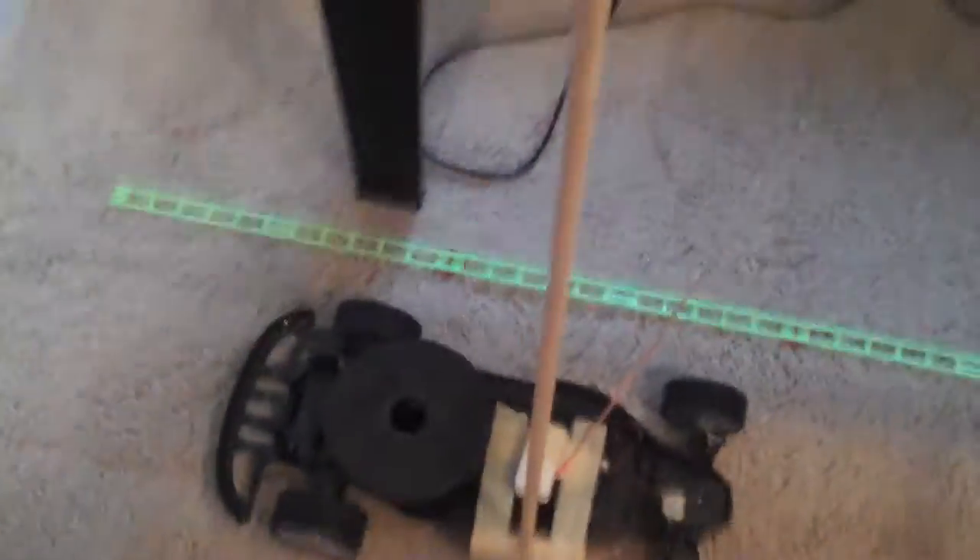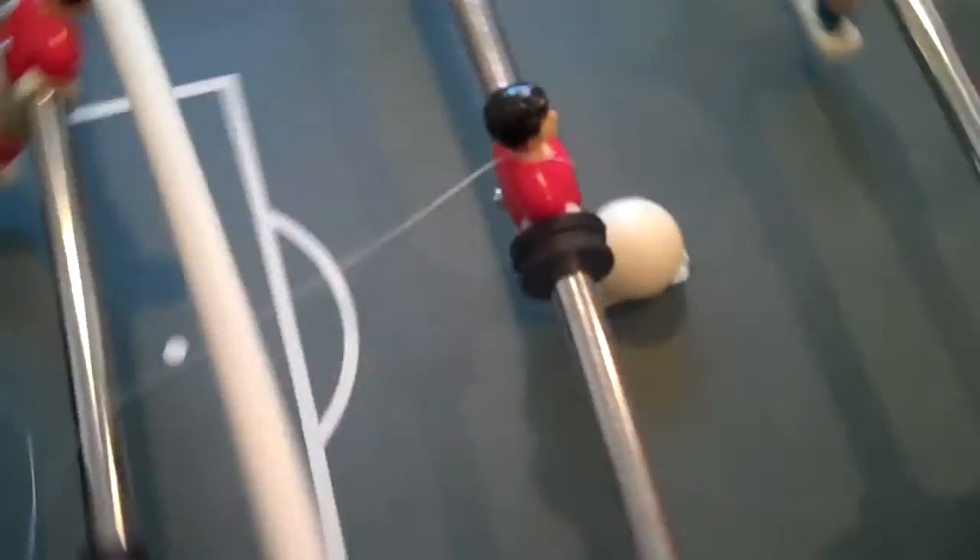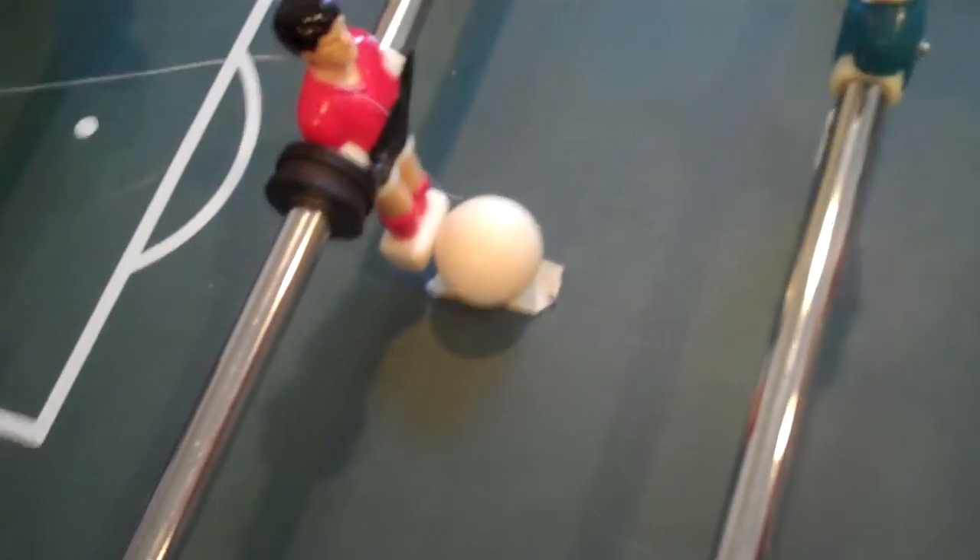Which will pull on this string, which will activate the remote control car, which is over here. The remote control car has this long extension on it and when it drives it will run into this weight here. The weight will fall off the table and it will pull this string here and make this foosball guy kick.